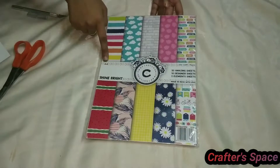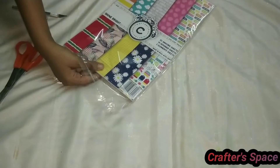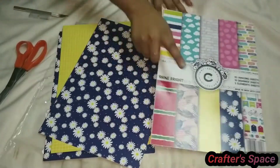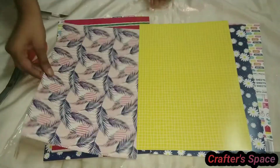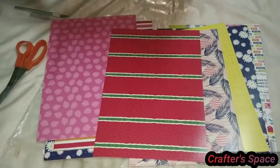In the next package there is Craftastic Shine Bright designer paper. It is of A4 size and has 250 gsm thickness. It is a set of 20 sheets with 18 designer sheets and 2 elements sheets.